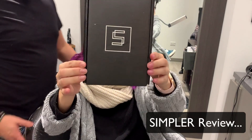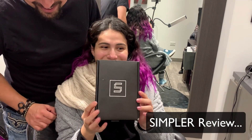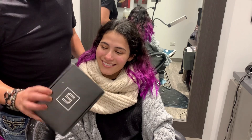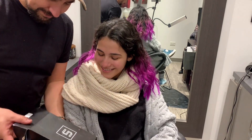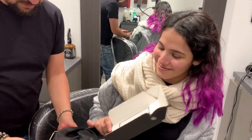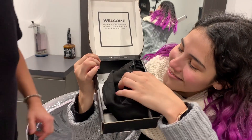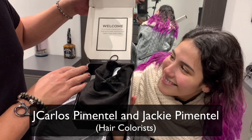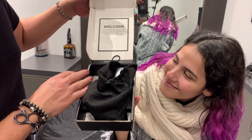Okay, so here we are trying this new product that Simplr sent to us — thank you very much Simplr! Let's check it out, Jackie. It says: welcome to the world where you can look your best without the harm, fuss, and mess.